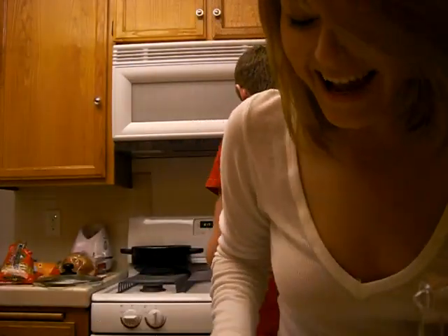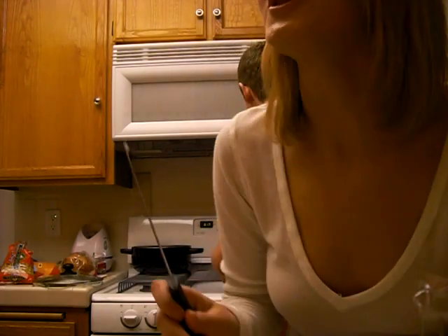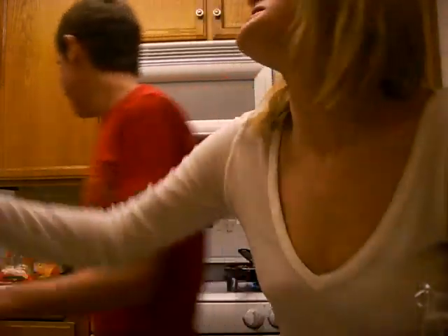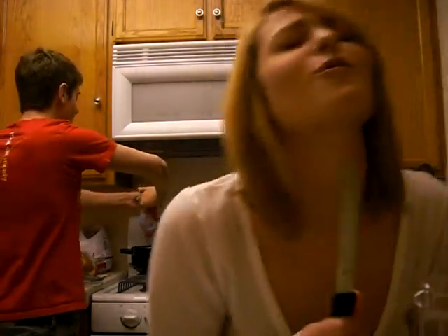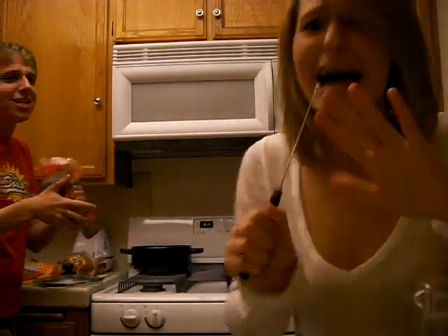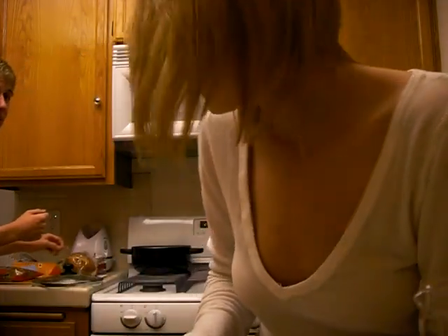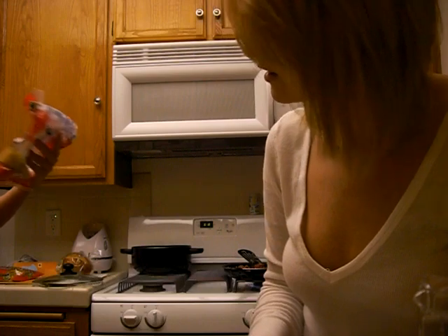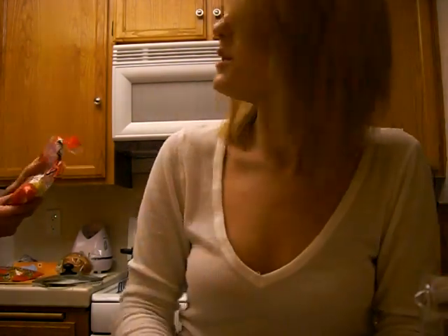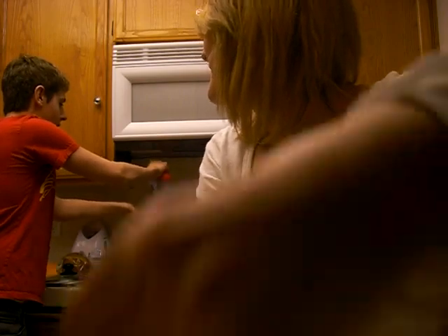I want to be where the people are, I want to see them dancing. Up where they walk, up where they run, up where they stay all day in the sun. All right, how much pasta am I putting in? How much pasta do I put in? Well, I'm hungry, so put in one. How much is one? Put in one and let's see. You want me to just mix the rest of this — at least the little one? I don't want it to taste the same.